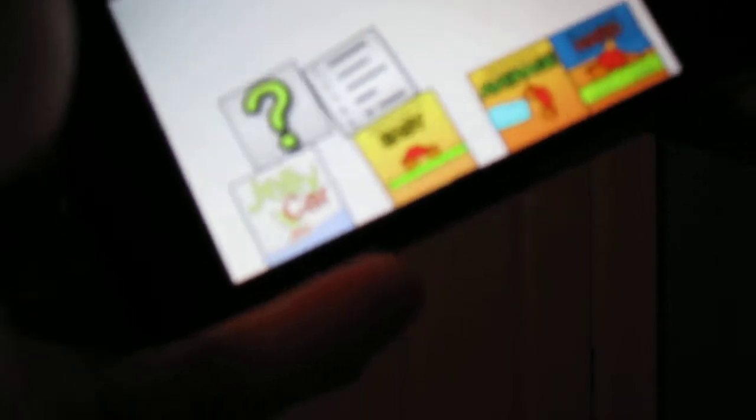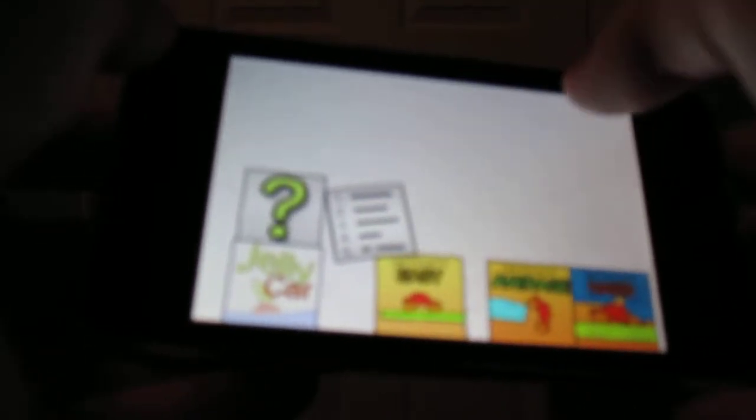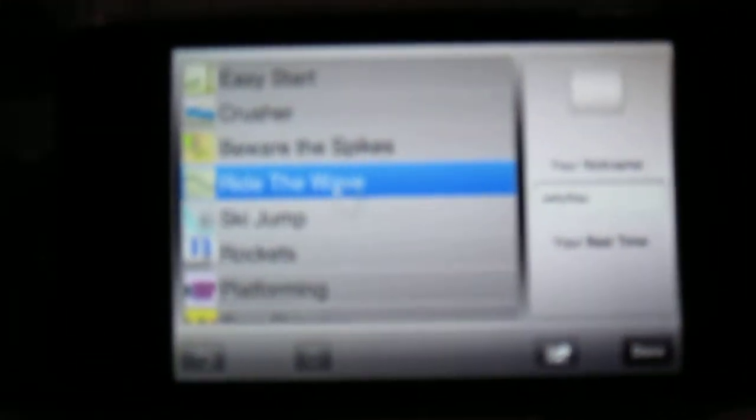There's catchy little music and an interesting menu. It uses the accelerometer whenever you move it around. There's a question mark which will tell you the directions, like how to play. This shows your scores on any level you select, and information about it.